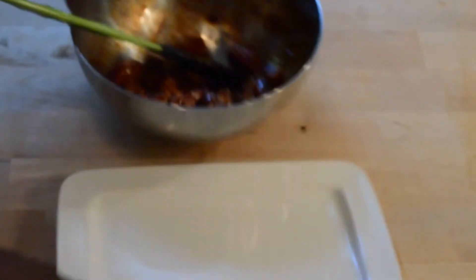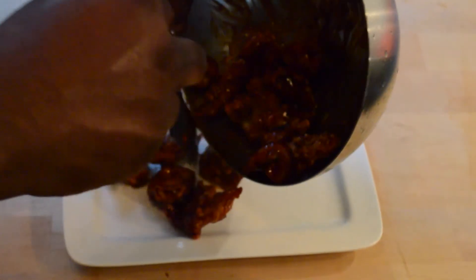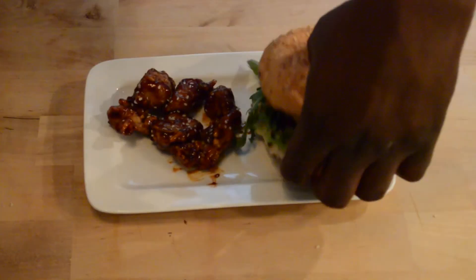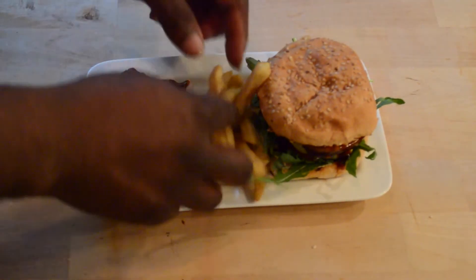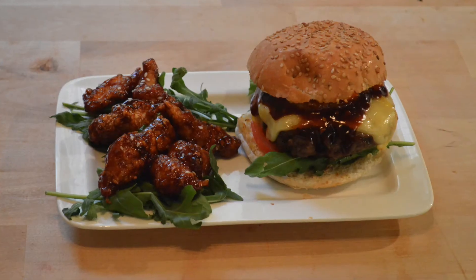That's not me working in double time — it's sped up. Here I am pouring the chicken on the plate. I also added some sesame seeds. Here's the burger and a few fries. Thanks for watching — rate, comment, and subscribe!